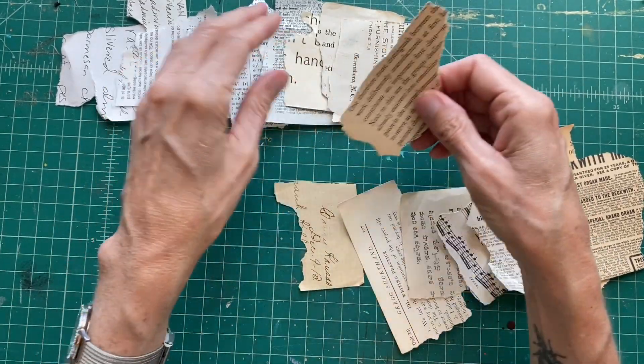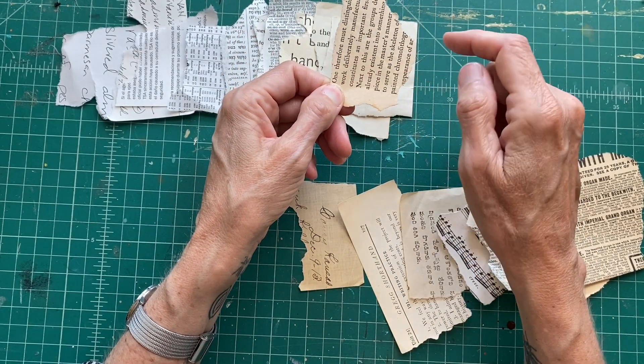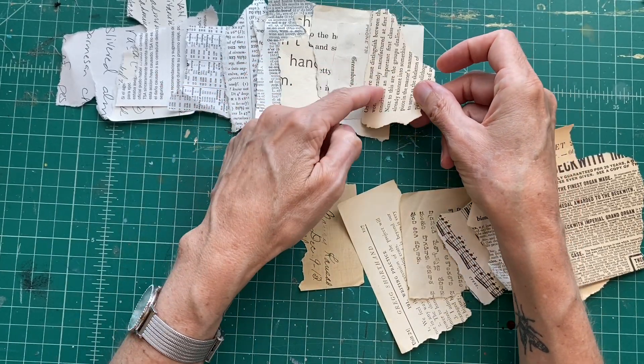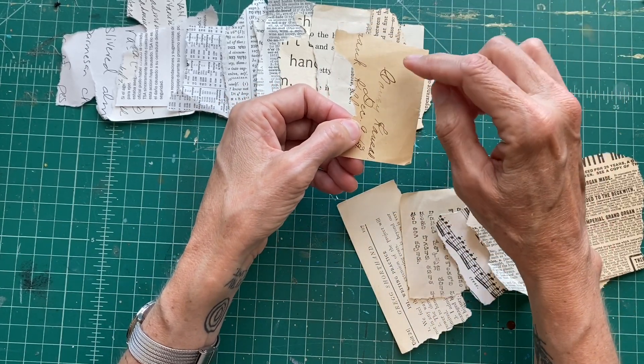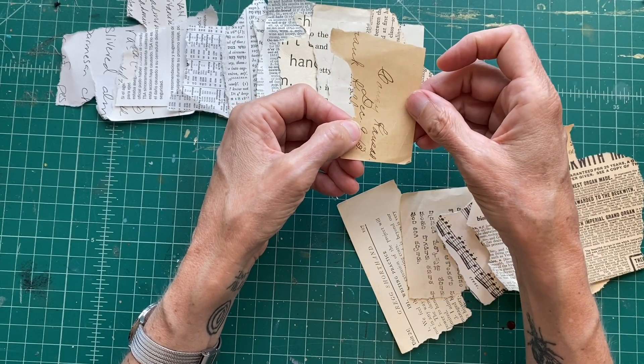My next sheet is another old book — wider type spread further apart than average, but not really a kids' book and more oxidized. After that is an old letter written with an ink dip pen in beautiful handwriting. The writing is in brown ink and the paper is quite oxidized.